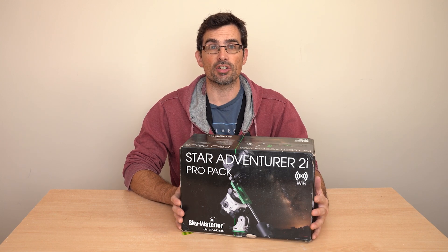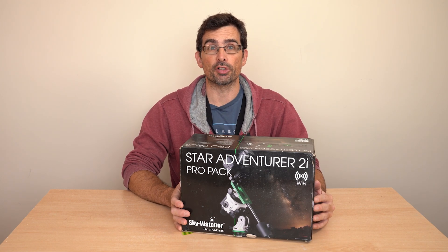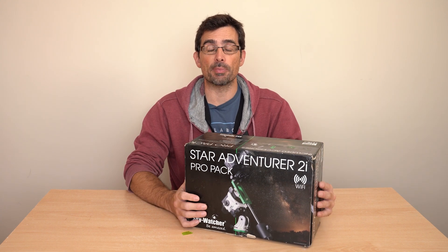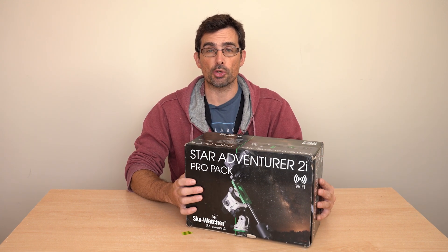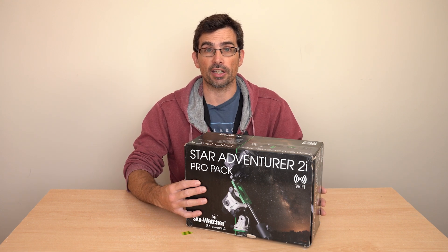This is the Skywatcher Star Adventure 2i Pro Pack — a great little star tracker. I've been using it for a couple of years. I'm going to talk you through it and put it all together. There is a bit of a learning curve associated with this thing, so I'm also going to tell you about some things to watch out for along the way.